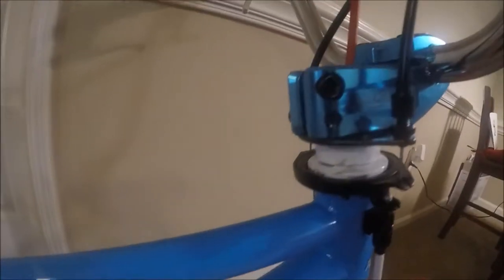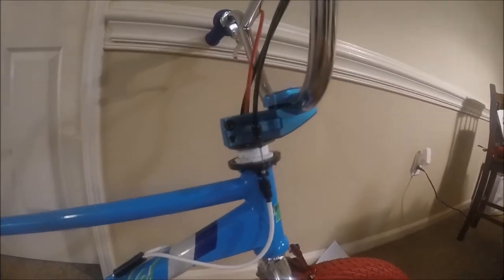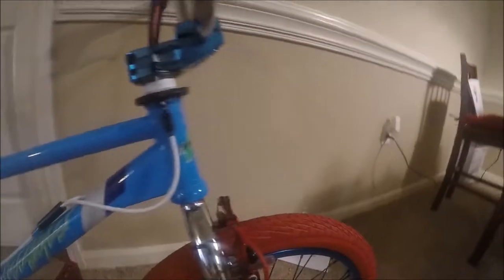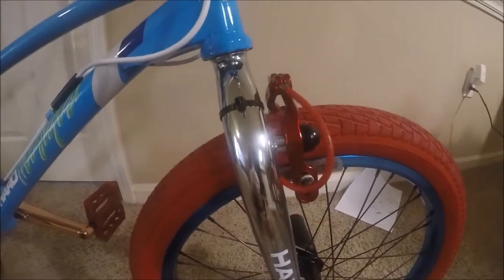Moving up to the seat and seat post — I've got a Cry seat and an Odyssey seat post. Then the stem and headset: an Odyssey headset with a Haro Lineage stem, and of course the Odyssey gyro.